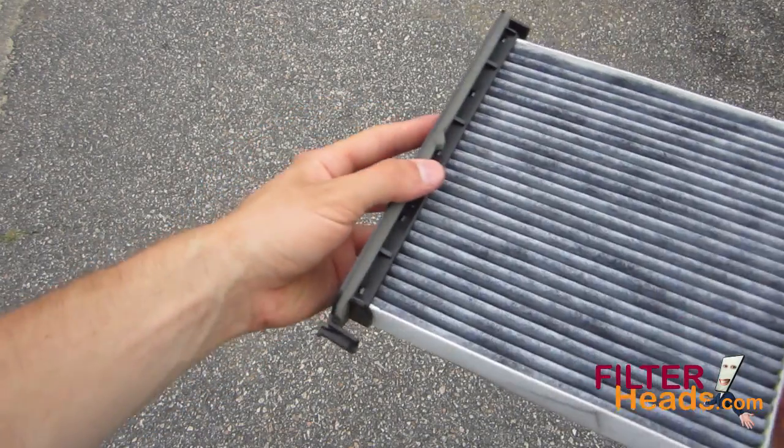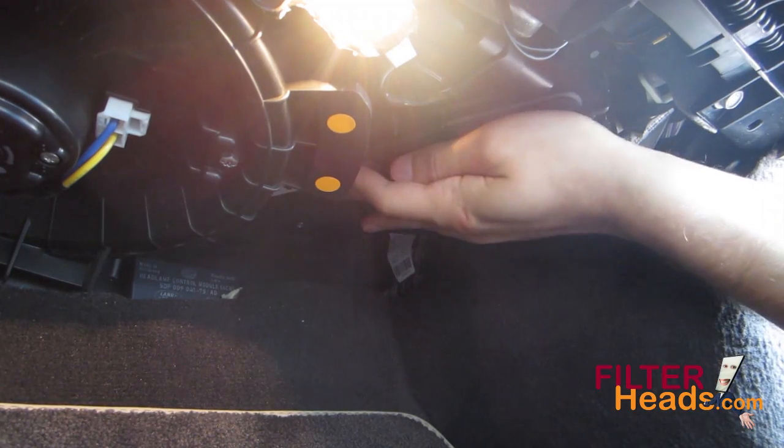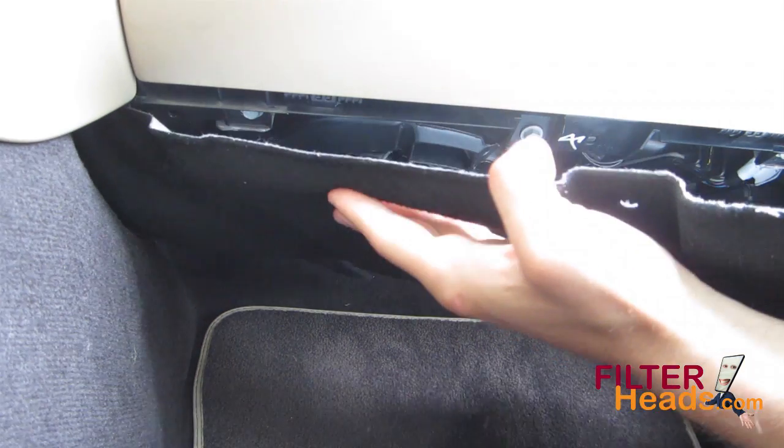Install the frame with your new AQ1215C filter into the housing with its air flow indicator arrow pointing towards the driver's side. The frame can only be installed in one orientation.